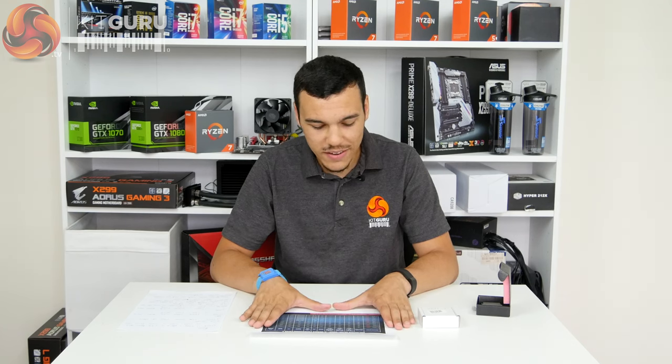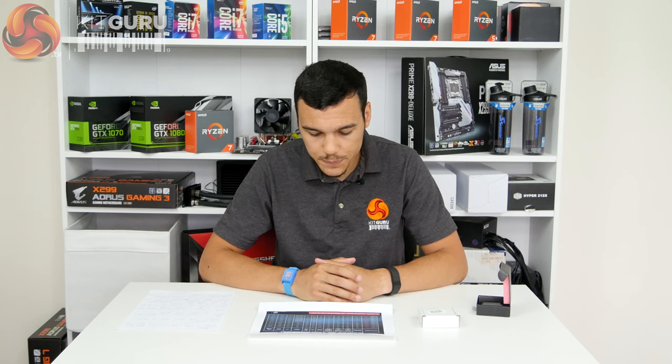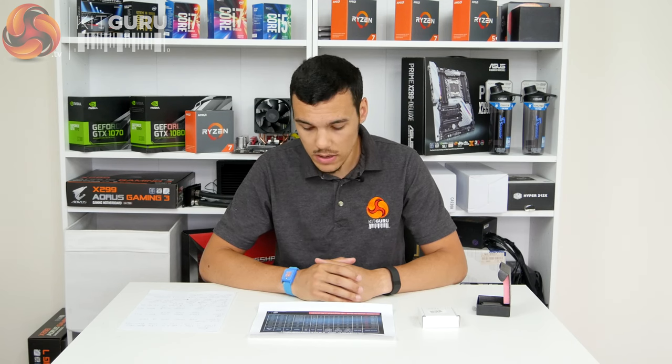I've got my cheat sheet in front of me — I can't remember all of these details off the top of my head. The Core i7-7740X is a 4-core, 8-thread CPU, so it uses Intel hyperthreading. It operates at a base frequency of 4.3 GHz with a turbo boost frequency of up to 4.5 GHz. In our testing, it actually operated at 4.5 GHz on all cores for the majority of the time. The TDP is 112 watts, 16 PCIe lanes, dual channel DDR4 support up to 2666 MHz, and 8 MB of Level 3 cache.